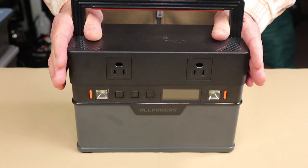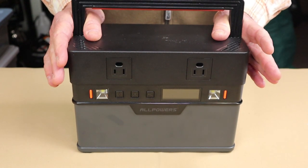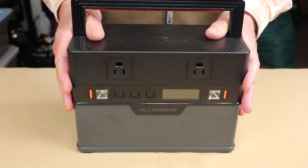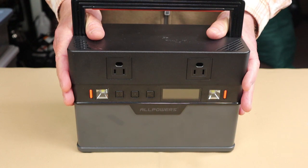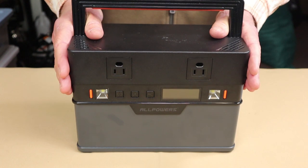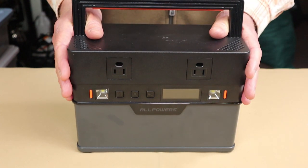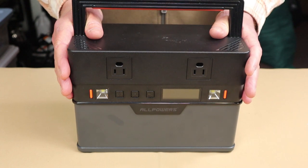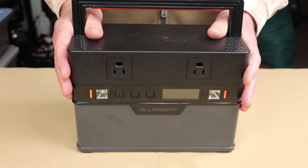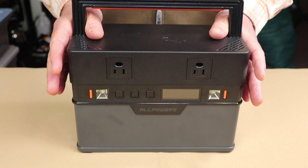What makes this such a powerful little power station is that it starts with a 606 watt-hour capacity battery and still has a 700-watt inverter that can handle up to a 1,200-watt surge. It also allows for pass-through charging and will charge in as little as 1.5 hours from 0 to 80% through simultaneous charging.